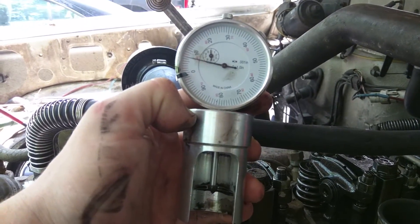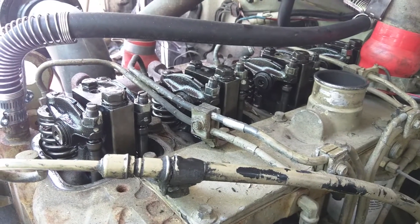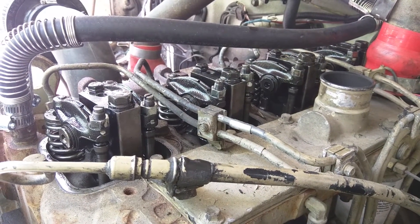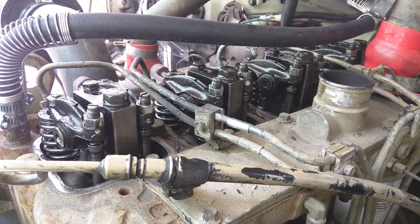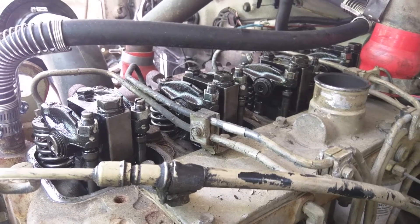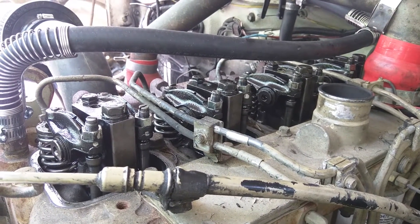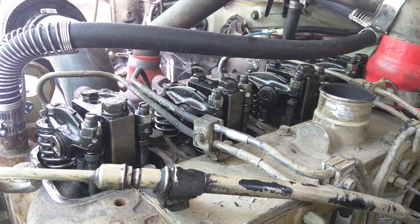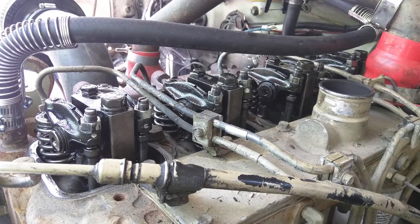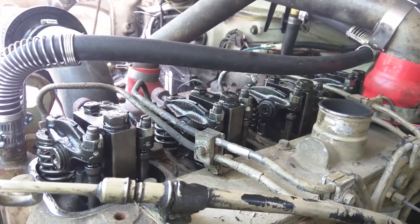So that's a quick bit on how to adjust the valves on your Cummins 4BT. Like I said, the adjustment — at least on this CPL 878 — is ten-thousandths intake, twenty-thousandths exhaust. And you just rotate the crank in neutral when the transmission is in neutral with a wrench, and you can set each one. Thanks for watching.